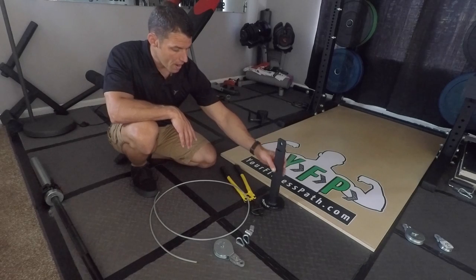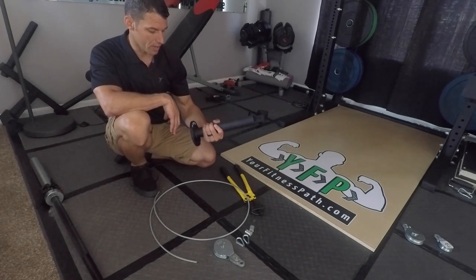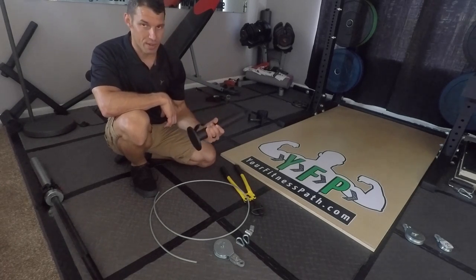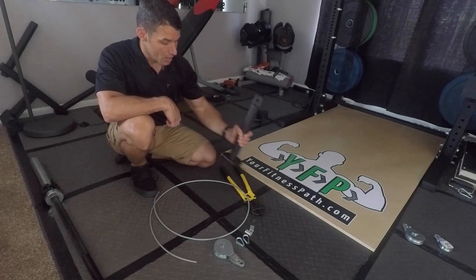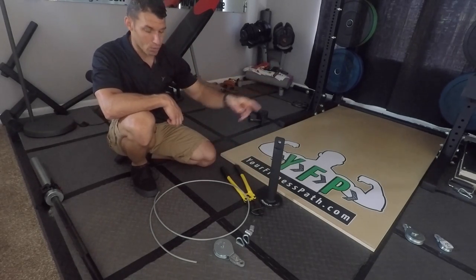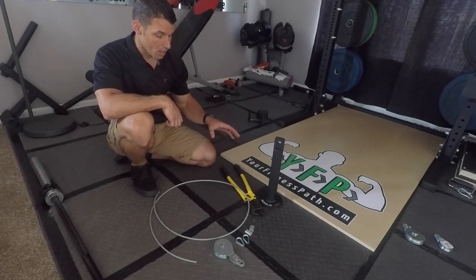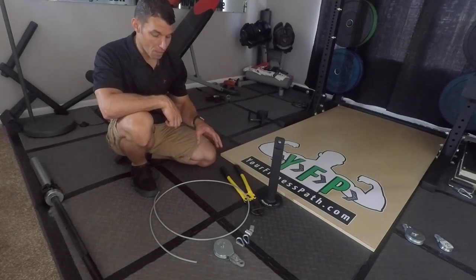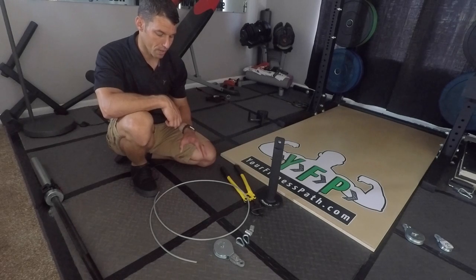I did buy the Rogue loading pin because it's really hard to find something this specific — it's about $25. It's made from the same heavy-duty iron and metal that Rogue racks are constructed from, so I know it's going to be a durable product. The other things I got at my local home center store — you can probably find them at Lowe's, Home Depot, or Menards.